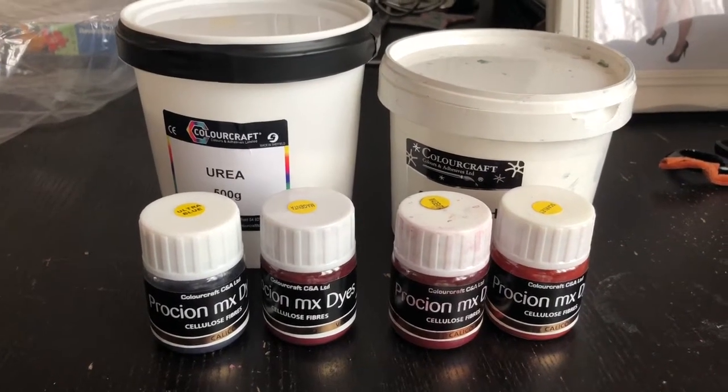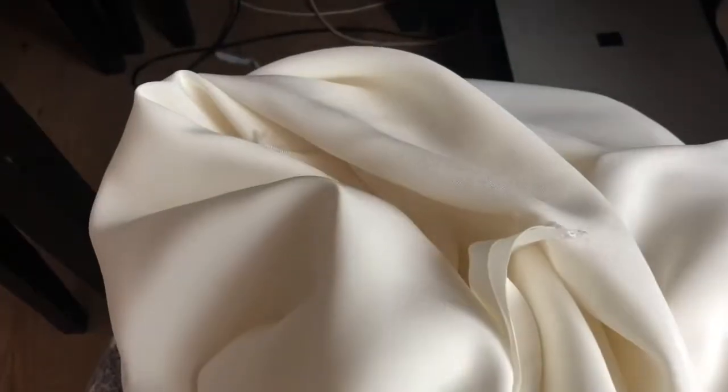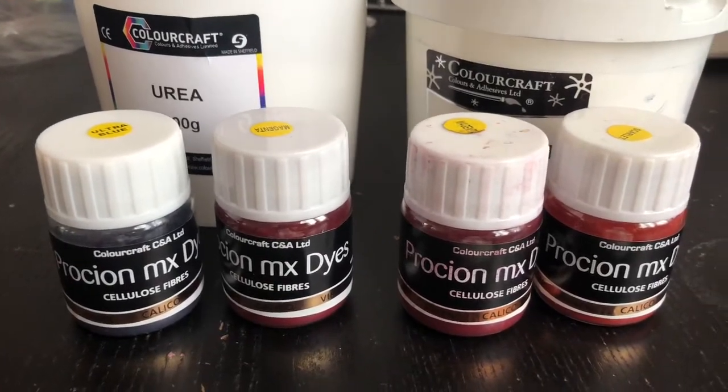Today I'm going to try and test some colors on some silk fabric and see how it comes out. These are the colors that I'm using and the brand that I'll be using.